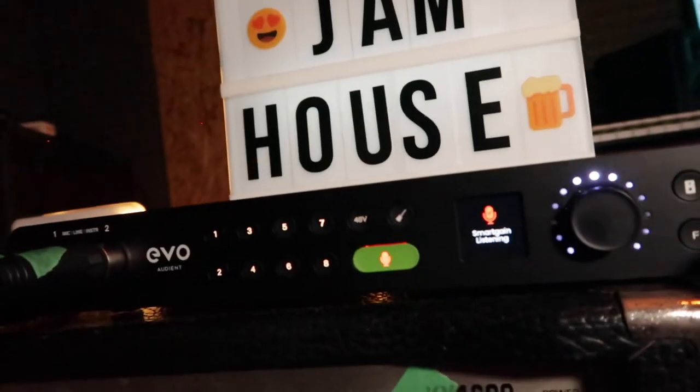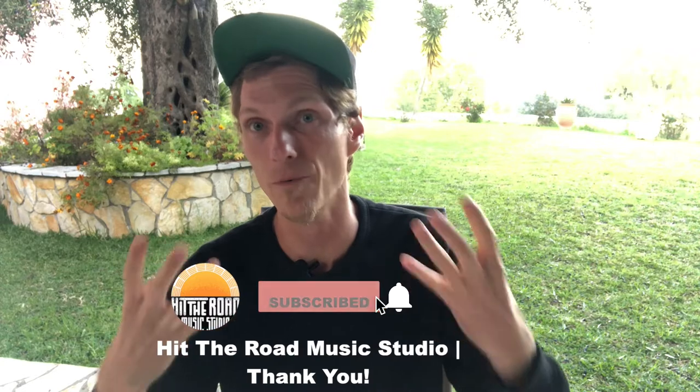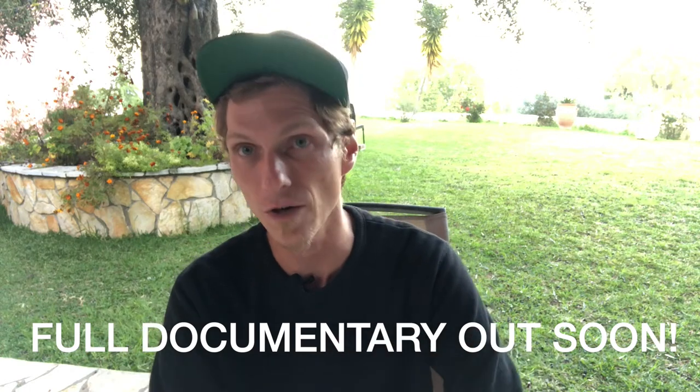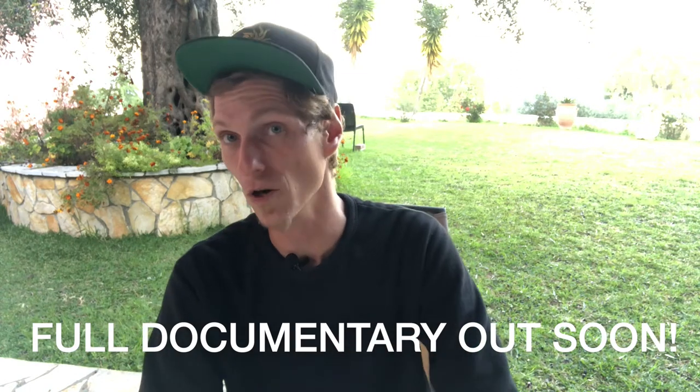I went to Jam House in December 2021 and met incredible bands there. Jam House is a self-funded project with guys who just love to make extreme metal and want a creative space — they are renting this house. It had a rehearsal room that they slowly transformed into a studio. I wanted to show them how to record drums, and we filmed this process where I showed them which microphones I'm using, how I'm using them, and why I'm using them.